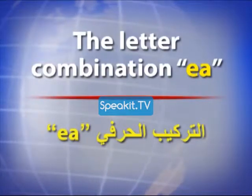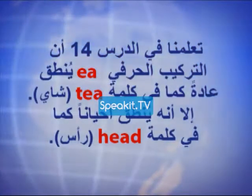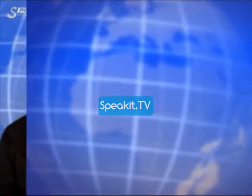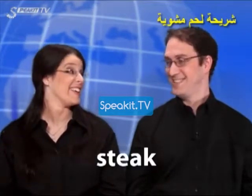The letter combination E-A. Head, head. Bread, bread. Great, great. Steak, steak.